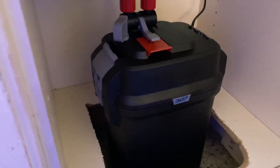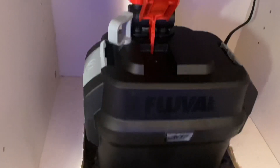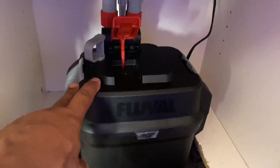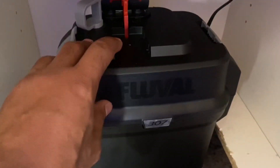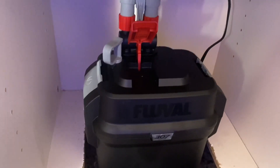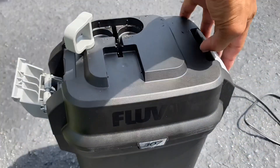The tank is running on a canister filter. This canister filter is the Fluval — this is a new one they had; the older one broke and started leaking. This tank has been running on a canister filter since the day it's been up. We'll go ahead and take this canister outside, clean it out, and I'll give you guys a rundown. Now that we have it outside, I'm going to go ahead and open it up.